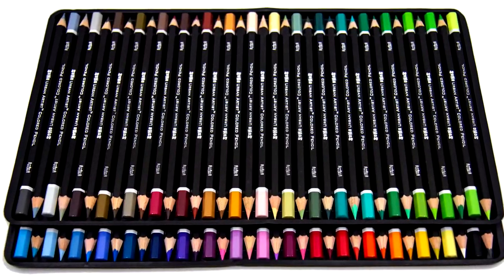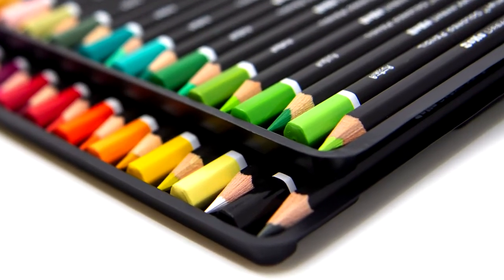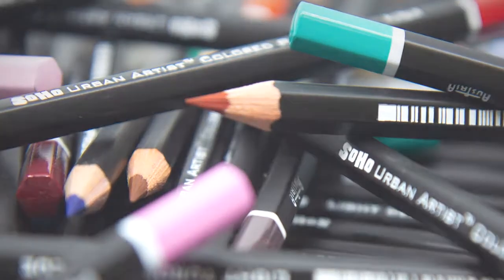Produced in conjunction with Cratercolor of Austria, Soho pencils contain a great deal of pigment compared to wax, which allows for multiple smooth layers with minimal hazing of these vibrant colors. The pencils contain thick leads glued securely in hexagonal barrels, which prevents lead breakage during sharpening.